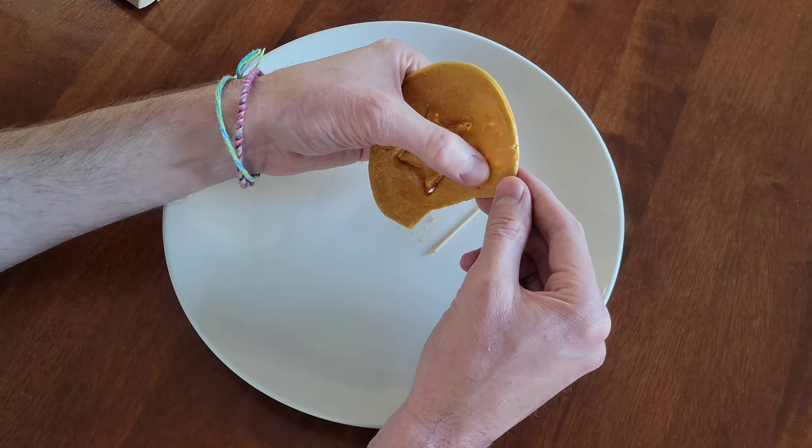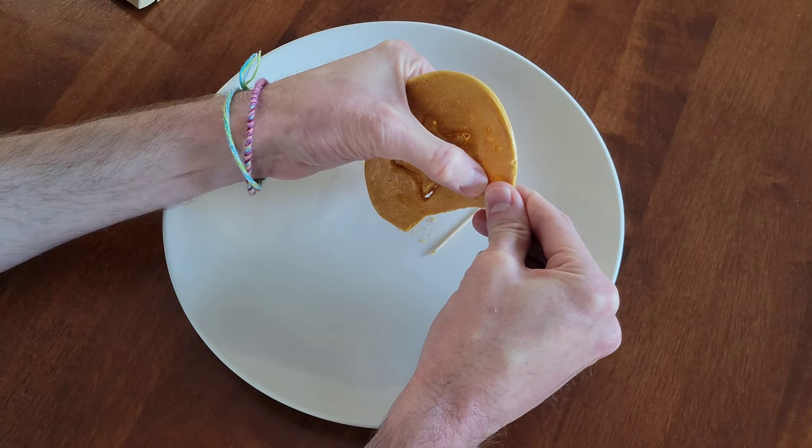You wouldn't crack the sugar honeycomb into the shape. Let's try right here.